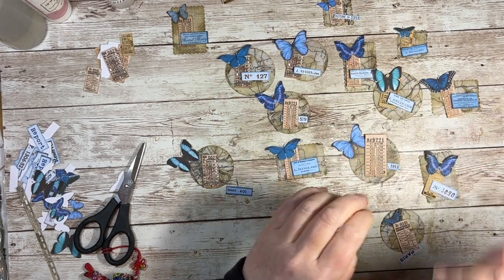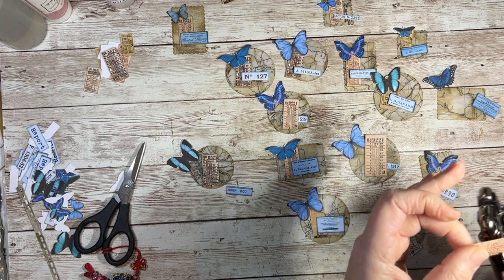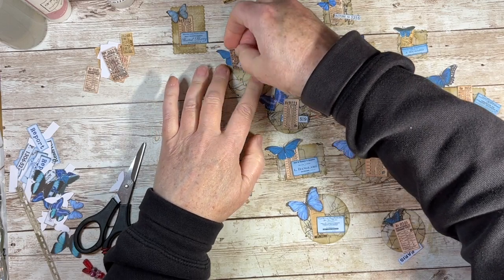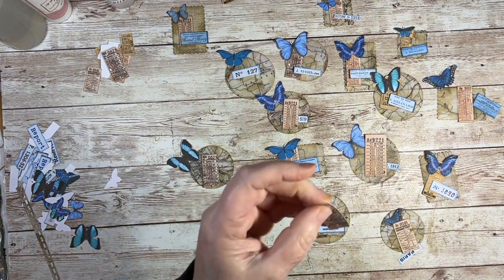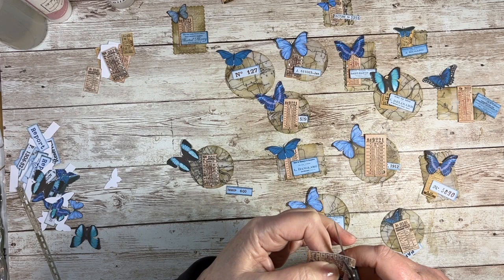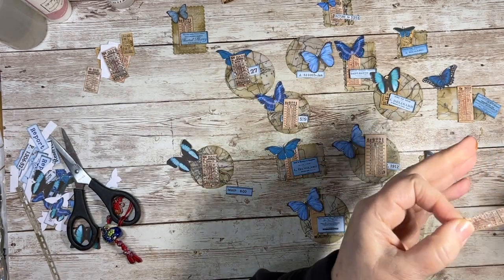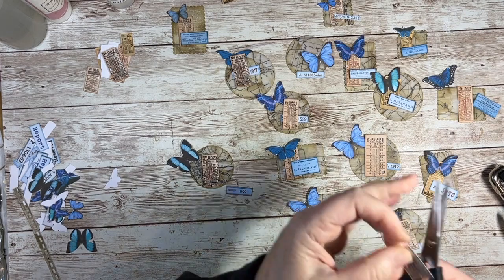I'm also going to take my little scissors — there's a little bit at the bottom of the ticket that needs coming out as well. The reason why I put these on vellum is because the paper I'm using for this journal is so beautiful that I want it to not cover it all up. That is why I wanted some vellum base clusters.